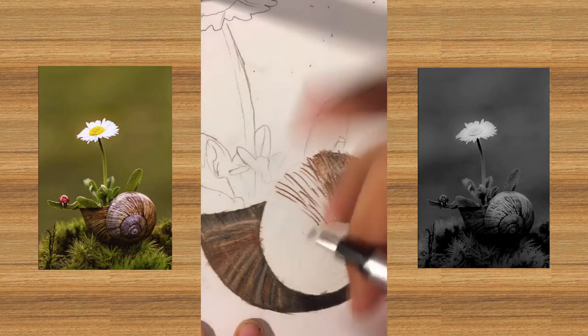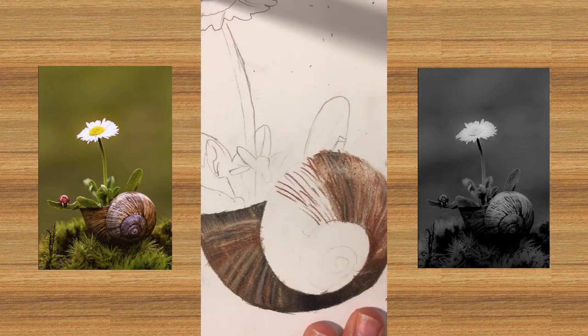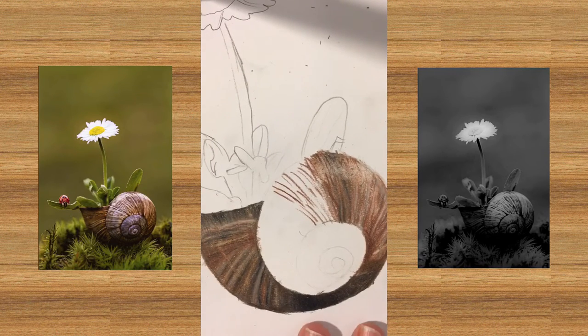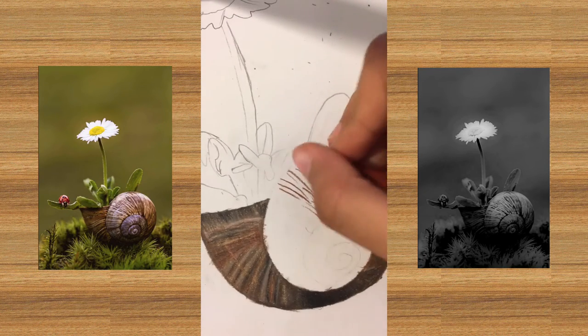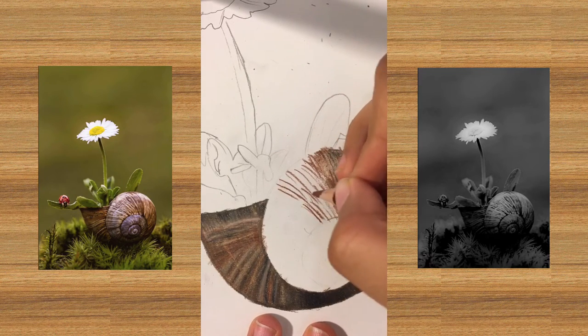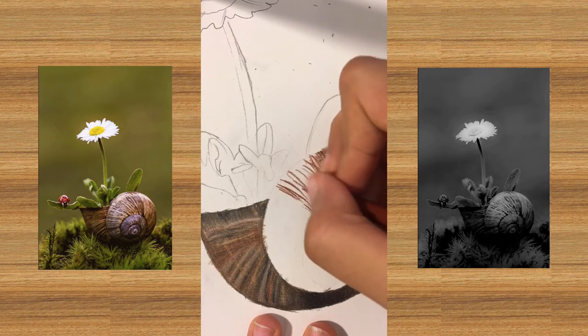It adds a little bit of - I said it again, sorry - artistic flavor. That actually made it look better in real life but not on camera, so I don't know how that goes. Now I'm pretty sure it's really straightforward on what to do.